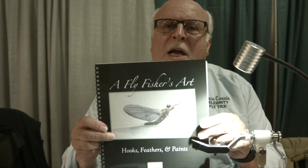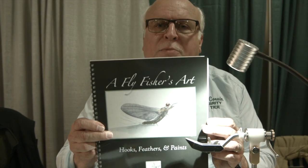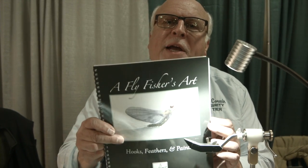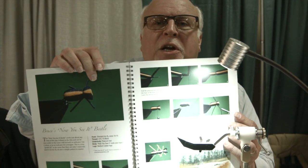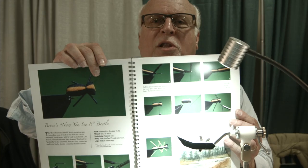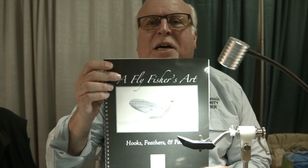By the way, I have a new book out that features some fairly classic flies, some new flies, some watercolor paintings, and some patterns I've tied over the years that you might want to know more about. The book is available at www.brucecorwin.com — give it a look.